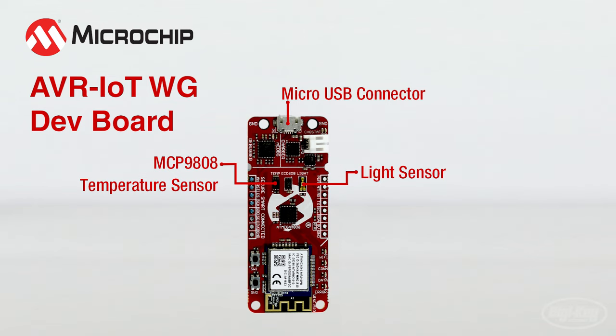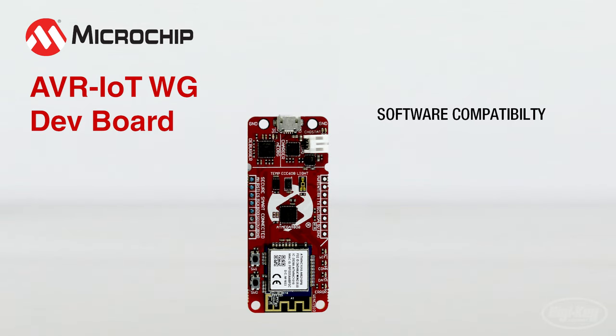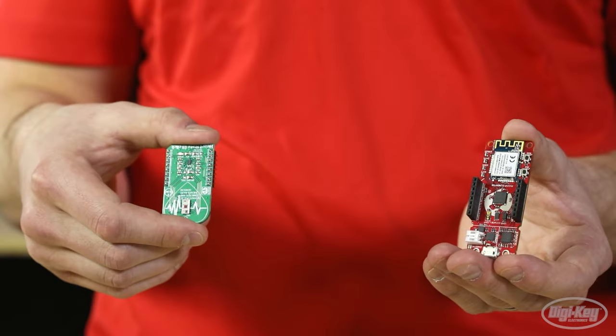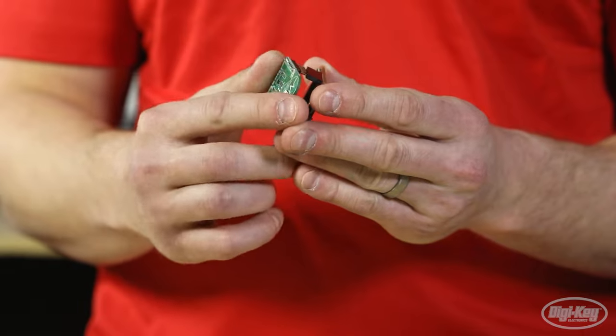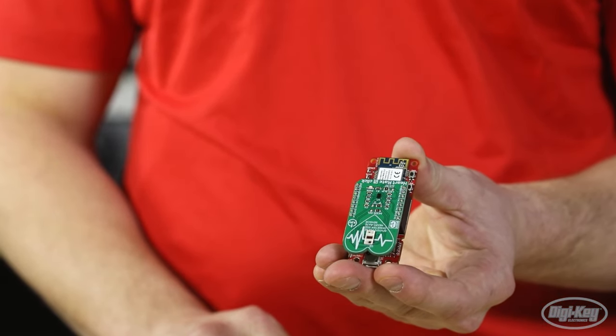The board can be powered through USB, but Microchip also provides a LiPo battery connector coupled with a LiPo charger IC to make your project portable. The AVR IoT WG is compatible with Atmel Studio 7.0 IDE, Atmel Start, MPLAB X IDE, and even the DK IoT Studio. The onboard socket headers make it clickboard compatible so you can quickly connect sensors from Microelectronika or easily wire other external sensors.